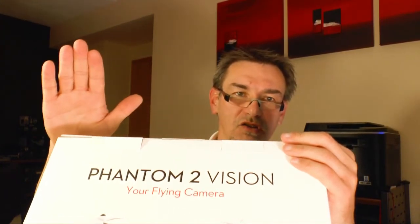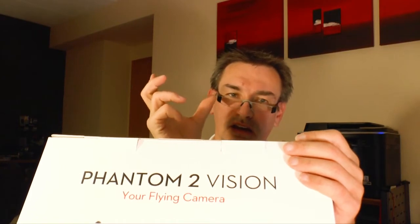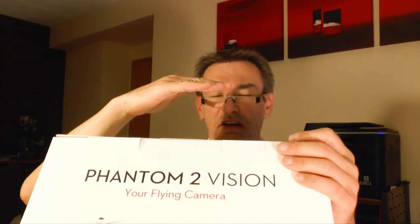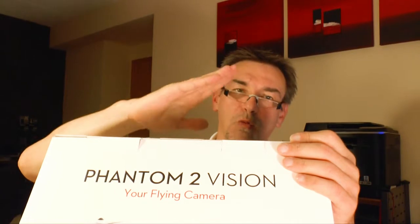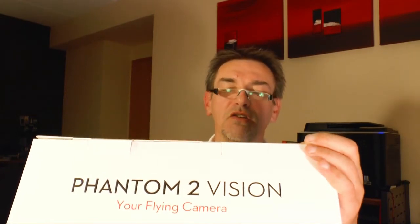One is the usual Phantom 2, which has no built-in camera. You need an extra camera — usually you go with the GoPro Hero 3. The new thing of the Phantom 2 compared to the old Phantom is that the Phantom 2 has a gimbal. A gimbal is mounted under the flying body and holds the camera steady even if the drone is going forward, backward, or the wind moves it. For the Phantom 1, you can buy extra gimbals and put them under the drone.